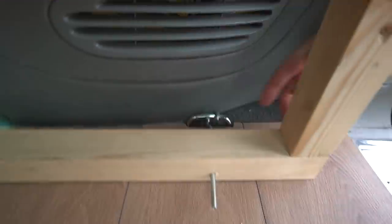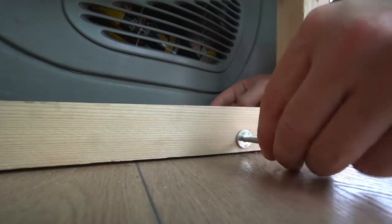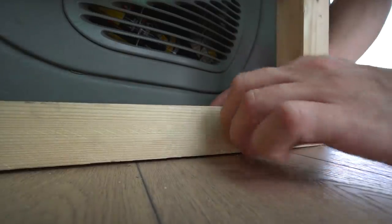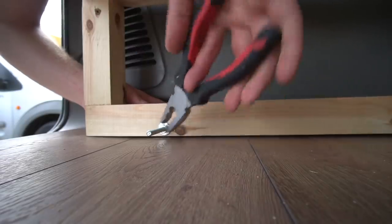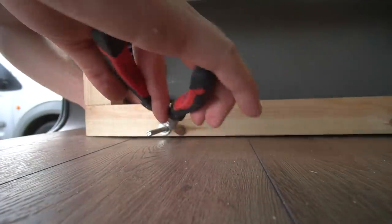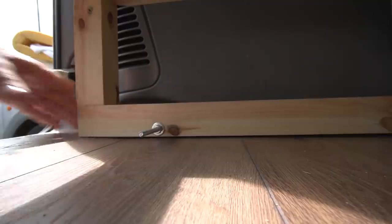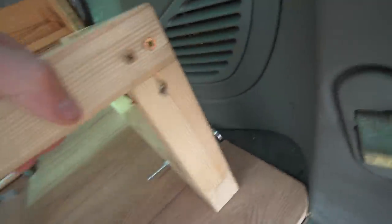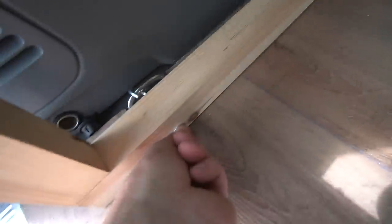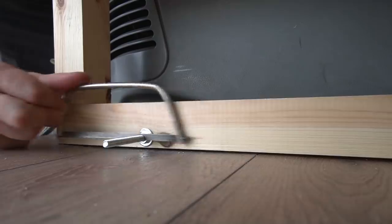This should stop the bed moving - I just need to put a nut on either end to stop it. That is not going anywhere. Look at that - bish bash bosh! Solid. The only thing to do now is just cut these ends off and then the bed is nice and secure.